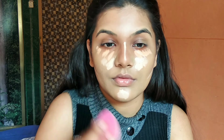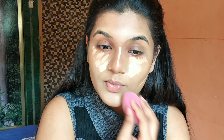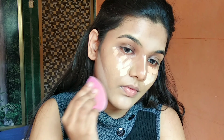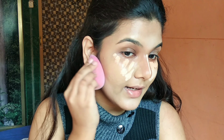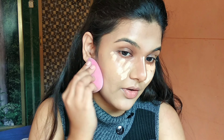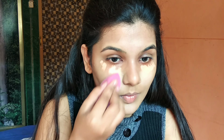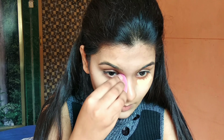I have used the All Nighter Foundation by Urban Decay before and I know that it doesn't work well with sponges — I have to use my brush for it. I'm going to use a PAC 265 brush, which is a flat top kabuki brush. This is one of my most favorite foundation brushes. I'm going to start blending from my forehead. I would not recommend letting this foundation sit on your face, because it has self-setting properties that make it harder to blend once it has set, so make sure you're working fast and applying it in sections.